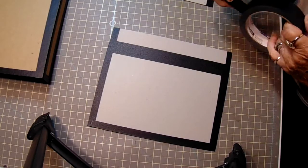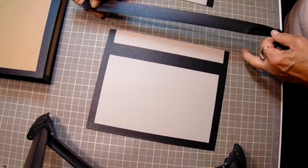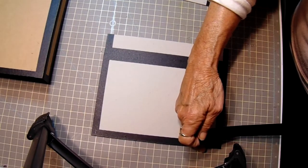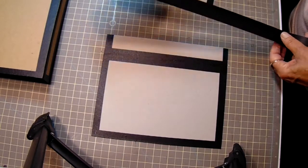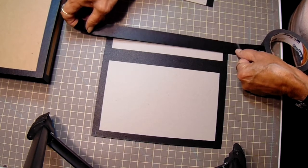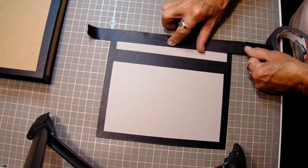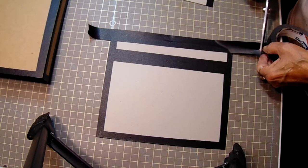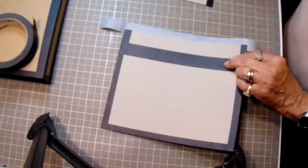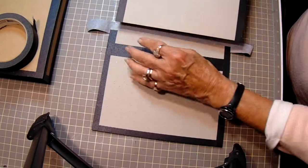Now we'll turn it over and do it again so we can get the center piece. The centerpiece, you only have to tape top and bottom, because the spines are going to go on either side.